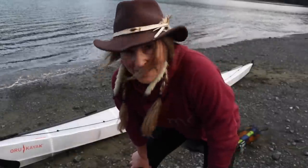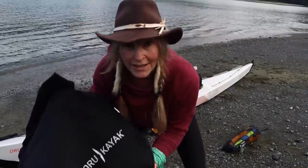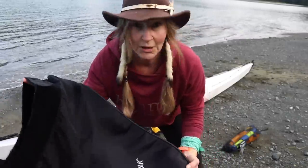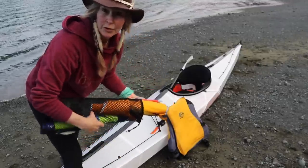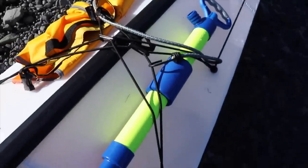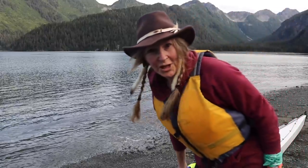Alright, this boat is now ready to launch. You can get a spray skirt that goes with this too — I'm not going to use it today. I did use it yesterday and it works great, but I'm not too worried about getting wet today. You always want some safety gear. I've got a paddle float for self-rescue and a bilge pump. It's going right down the cockpit. Alright, time to launch.